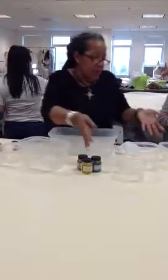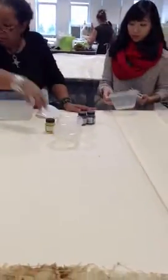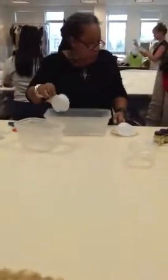Now, each one of you grab a — which color are you going to do? You can do more than one. I have lots of little cups. We have red, yellow, and blue. So are you going to just share? So then you're going to take a cup of water.